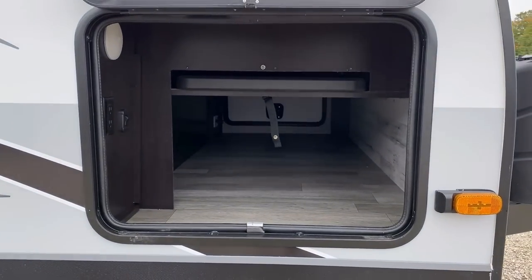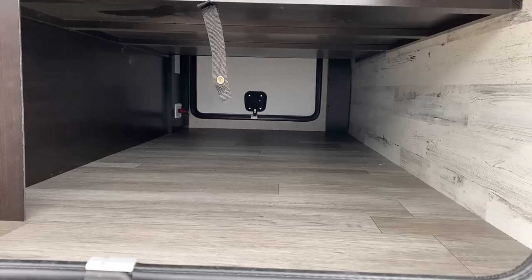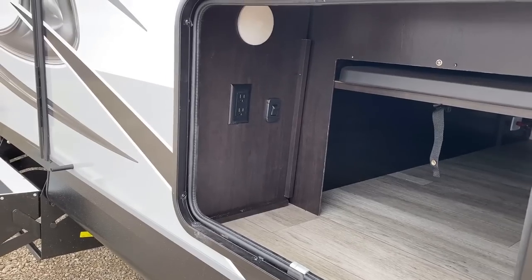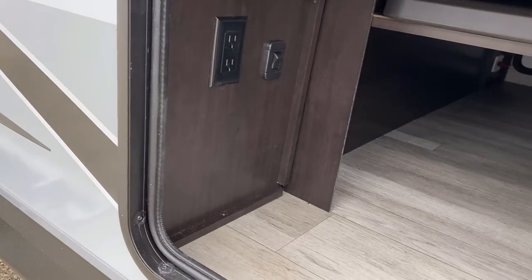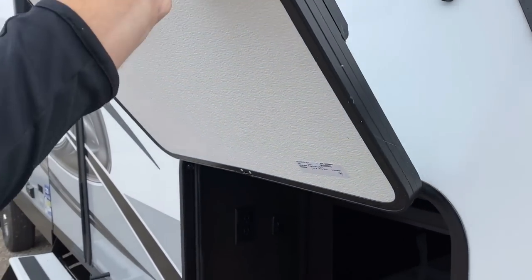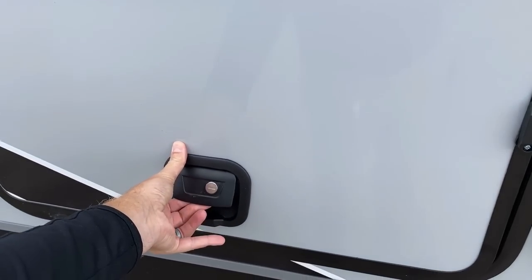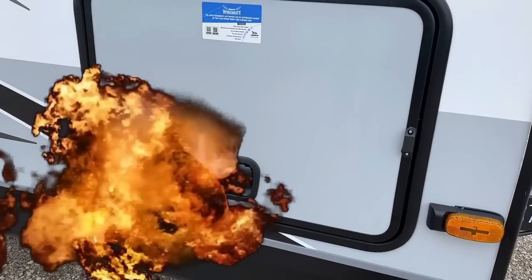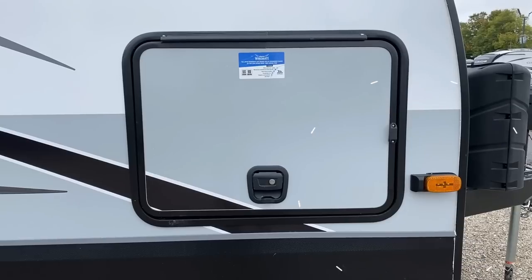The included table doesn't interfere with any of our storage — you still have a nice pass-through compartment, and there are handy outlets out here. They've put an aggressive seal package around this door, plus the bag-and-latch system. A courtesy tip: if it's late at night, carefully and quietly close it — because the neighbors do not appreciate a loud slam.